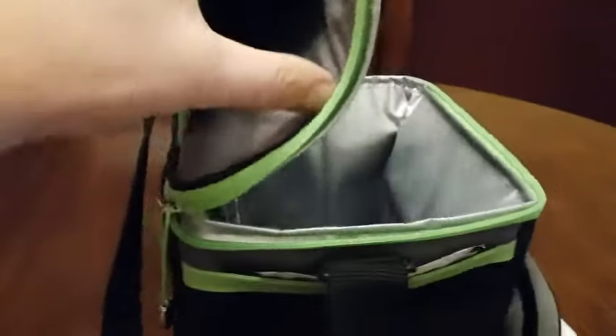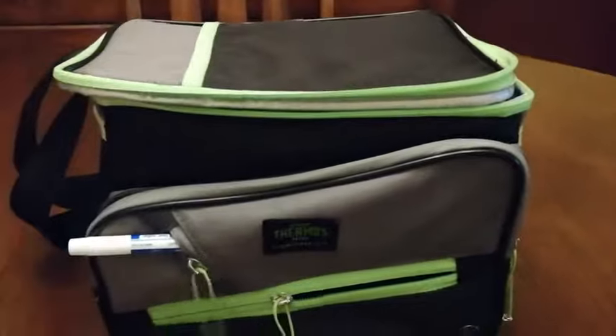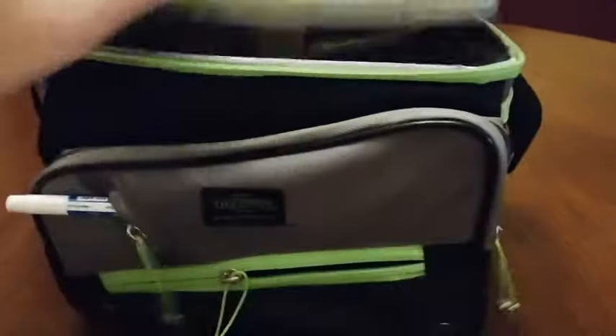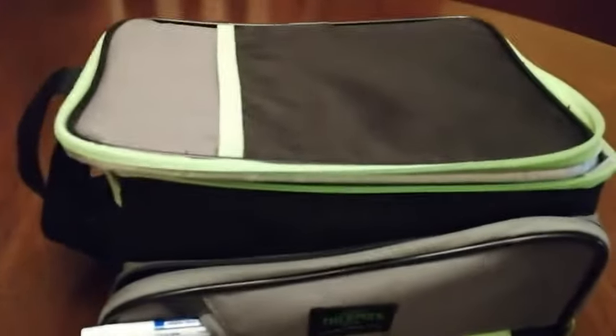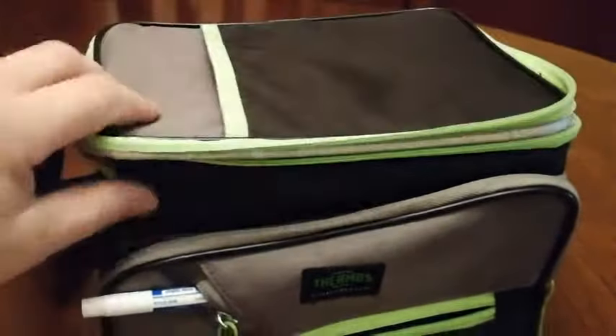Like I said, the compartments are everywhere — there are compartments on the top here, and compartments here that I stored some protein powder in when I had it for lunch. So if you're looking for a nice compact cooler for your lunches or little beach vacations or day trips, go pick up the Thermos brand cooler at Canadian Tire.